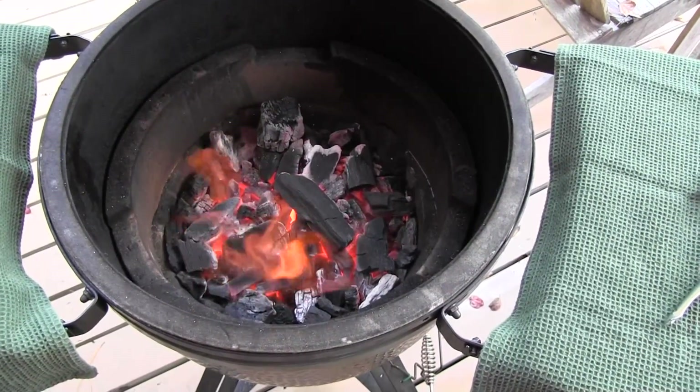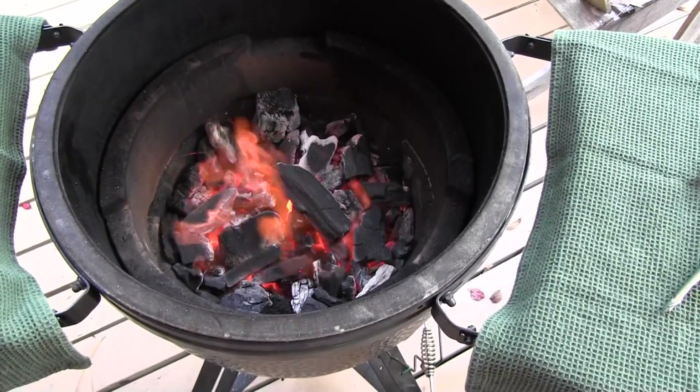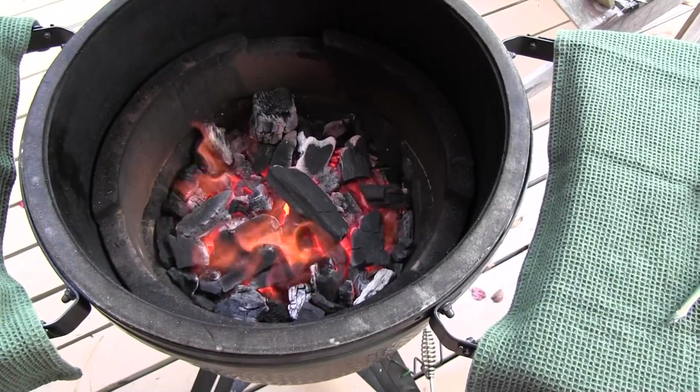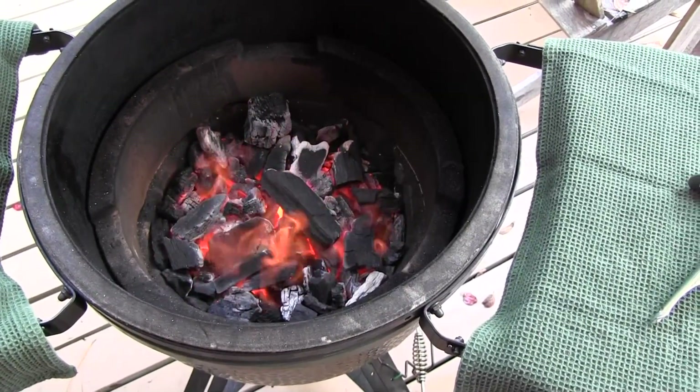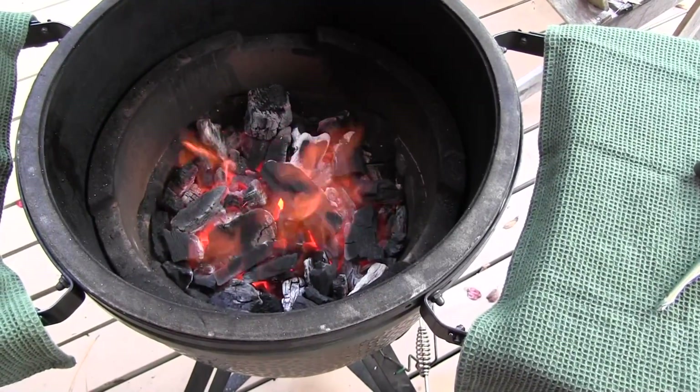My fire is lit. So I'm getting ready to put these hens on and cook them at 275°F for roughly two hours. I'll add a little applewood smoke to them, since there's apple jelly in the base. So stay tuned.